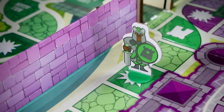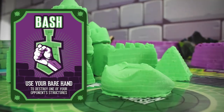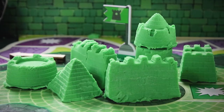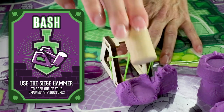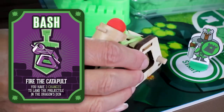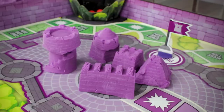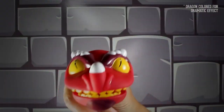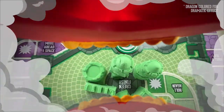There are two ways to bash: land on a bash action space, or draw one of the bash cards. If you hit a stacked structure with the baluster, remove only the top piece. You can hit single structures with the siege hammer. To use the catapult, place it on the catapult post spot on the mat. You have three tries to shoot the ball into the Dragon's Den target. In this case, the dragon can chomp only one structure. But if you get the dragon card, you get to fly from above and grab as many structures as you can.